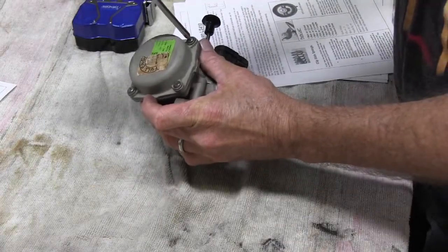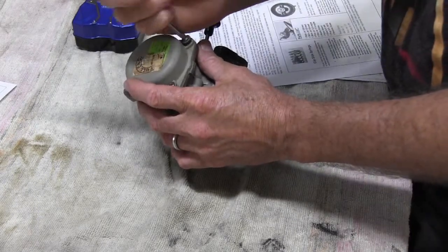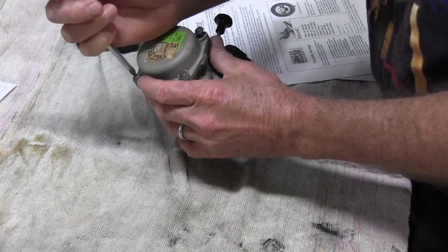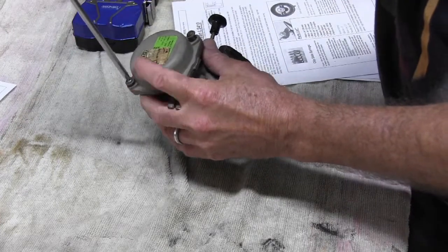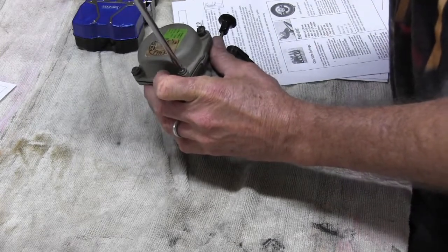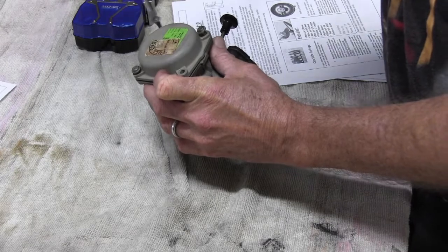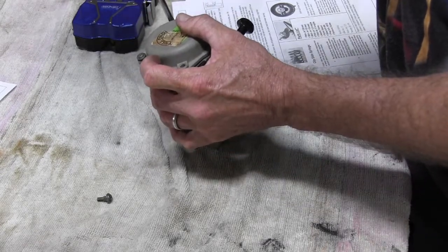We're removing the top cap — just four screws, looks like a plastic cap on this one. There's a spring under here that returns the piston into place, so be careful to keep a bit of pressure on top as you're taking the screws out.